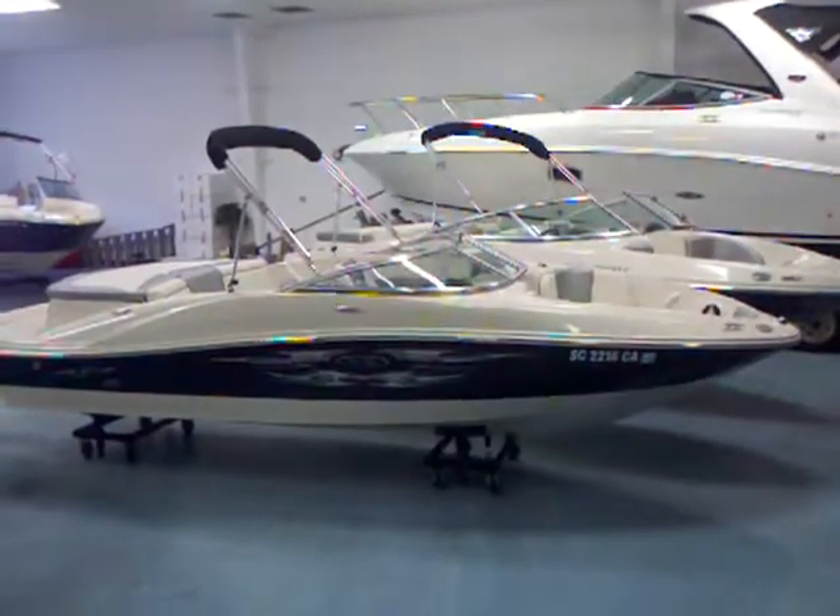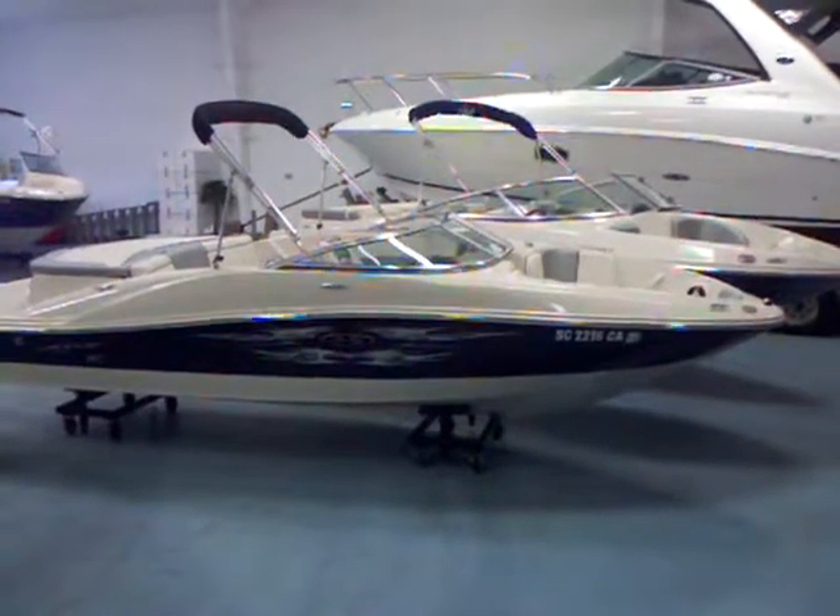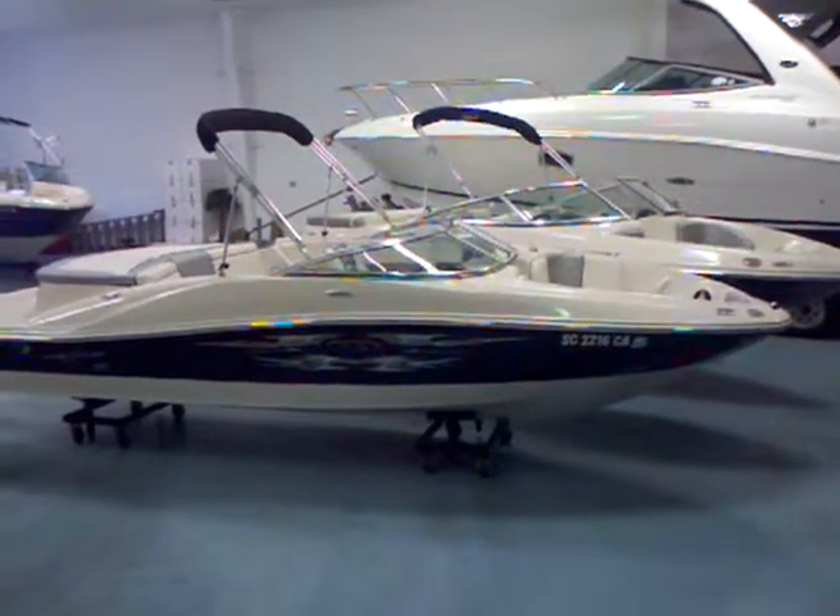Hey everybody, Matt Selhurst here today with the Sea Ray 2008 185 Sport. This is a fantastic family boat with a capacity of 8, great for water sports.